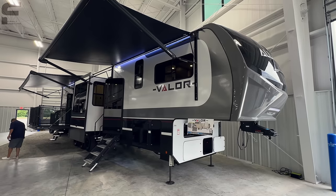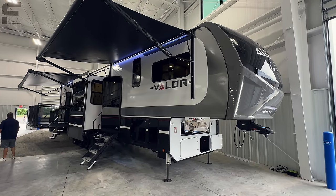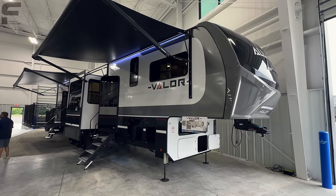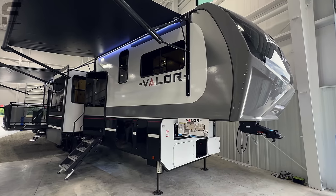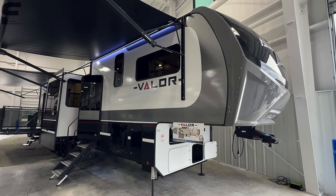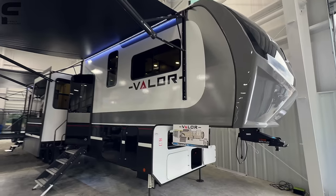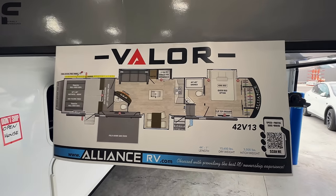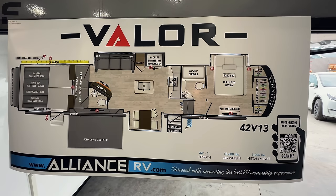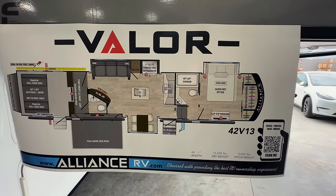It's also not open to the public. So there are no sales prices listed. Now, this is not a new floor plan for 2024, so I can probably find some pricing information online that will be relatively close for you. But I don't know how many dealerships will have this new 2024 model in stock with a published price listed online. So I'll do my best — if I can find that, it will be down below in the description. But again, this is the 2024 Alliance Valor 42 V13. Here's your floor plan layout, and you can see it's 44 feet, one inch long.